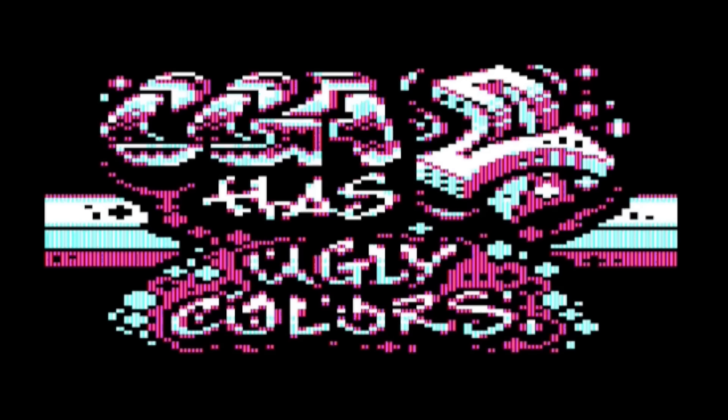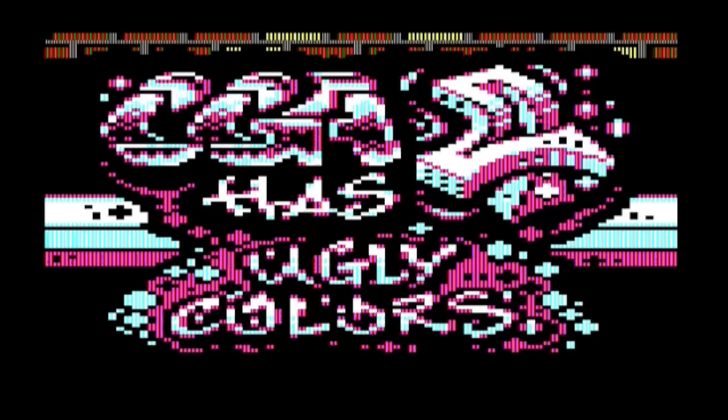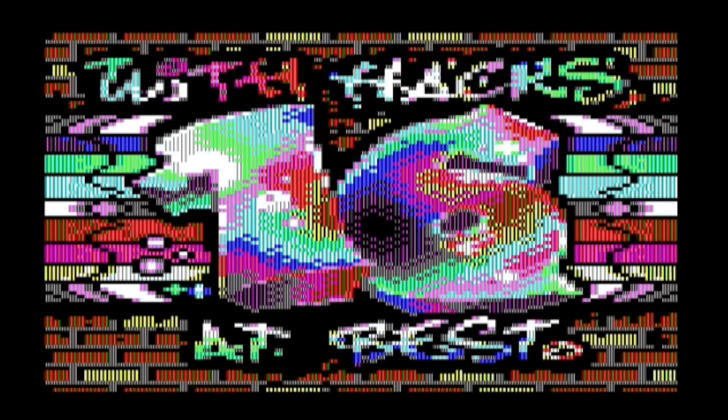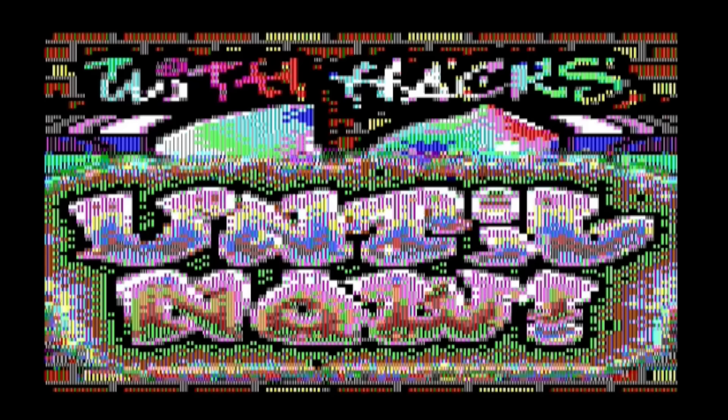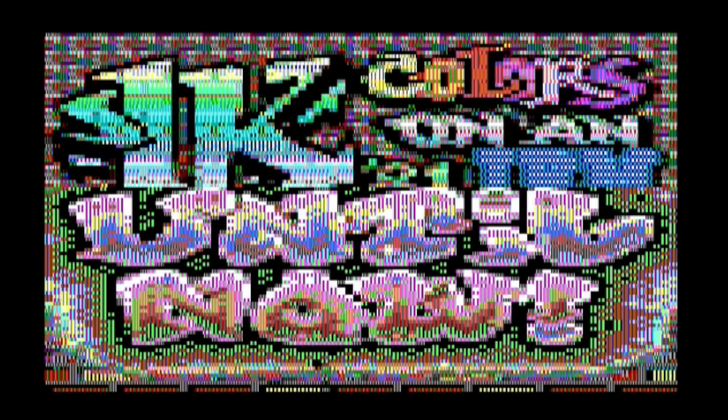Running the 8088 MPH demo actually runs pretty well on this machine — I was impressed. Here we'll see an excerpt where it builds up the number of colors, and large portions of the demo ran just fine on this system.